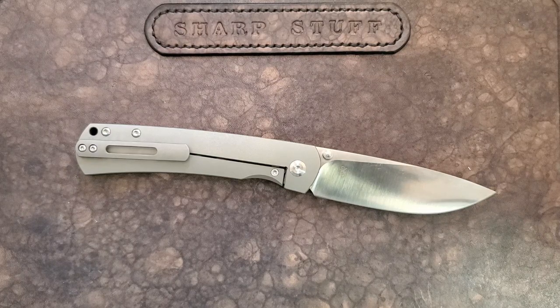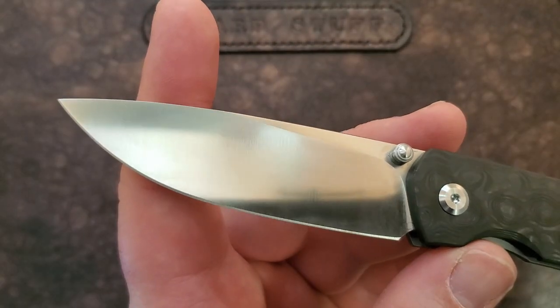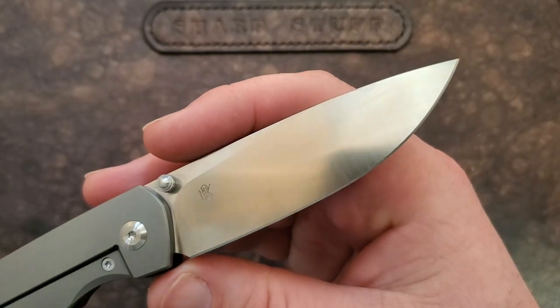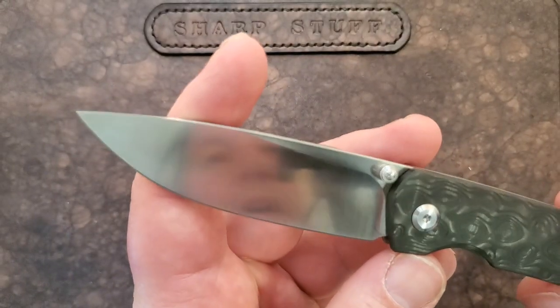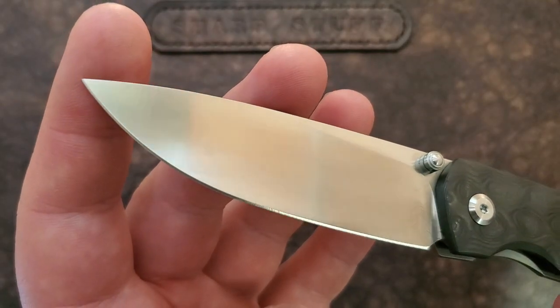You guys are going to have to wait and see which collaboration that is. So let's get into the details on this knife. Up front we have a very high satin finish drop point blade in M390. It is fairly good at the edge — you can see it's fairly thin at the edge but this is pretty hefty blade stock, and I actually like that. For an EDC knife I want something a little more substantial. I love the finish on this blade — highly attractive M390.